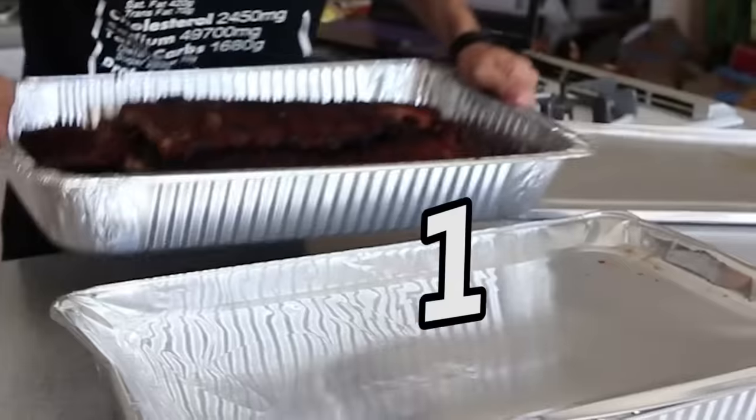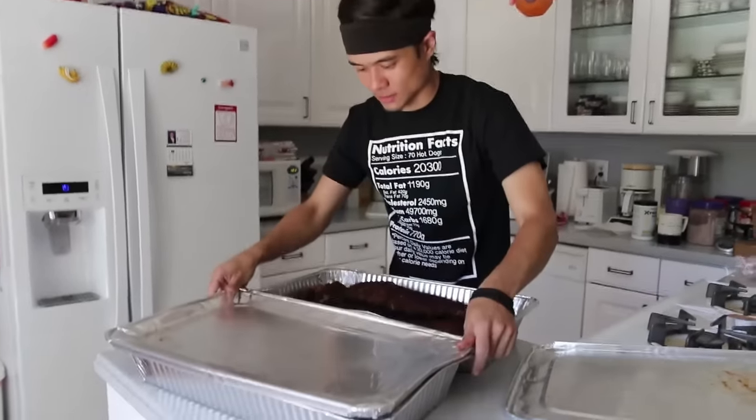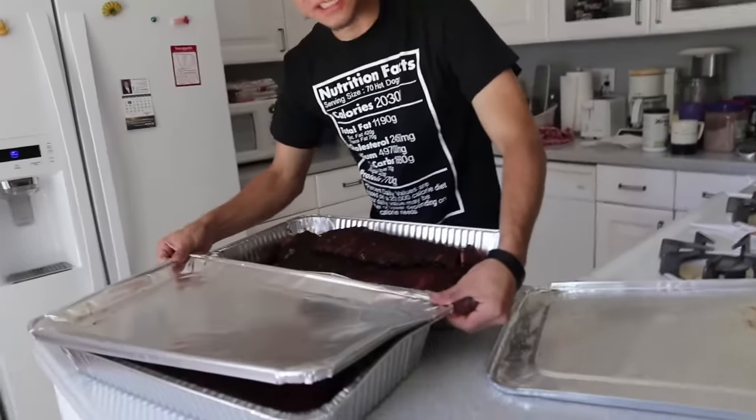That's only one tray — got two. Oh boy, these look good. Alright, I'm gonna close these up, I gotta do some intro stuff real quick, I'm gonna keep these warm.